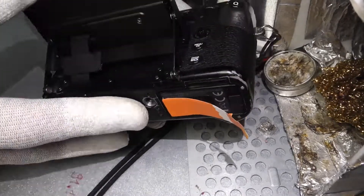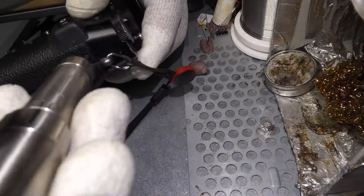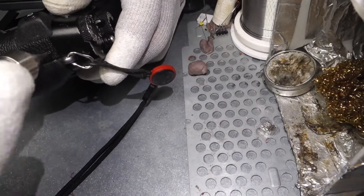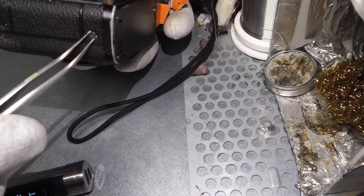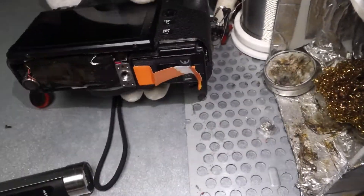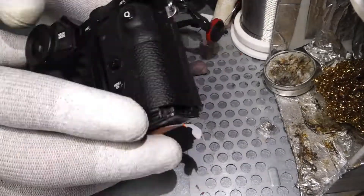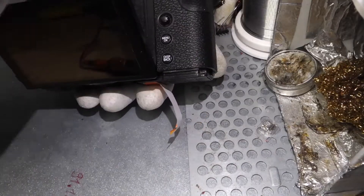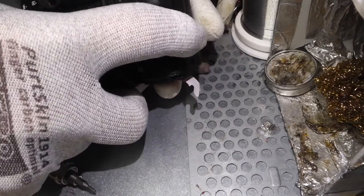First you need to remove the screws everywhere. Take care because the screws have a little difference — a different threading. You need to remember where the screws belong to, which part. It's fairly straightforward, about 10 or more screws.